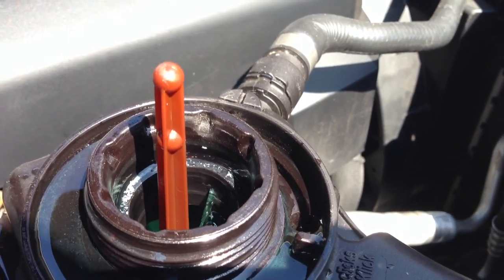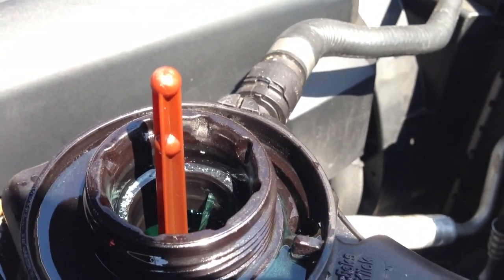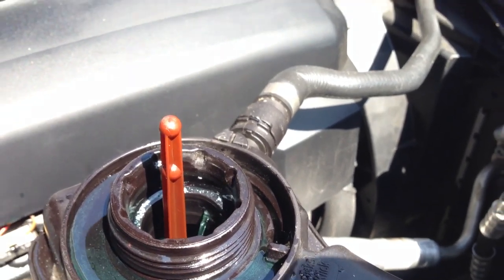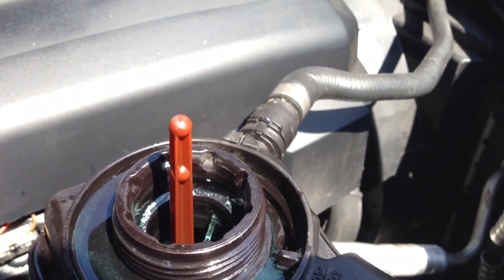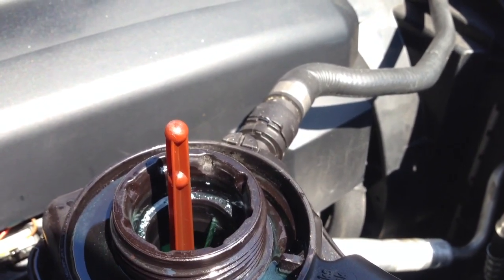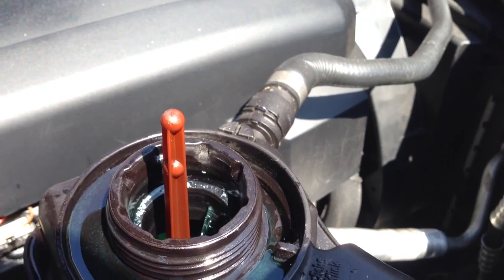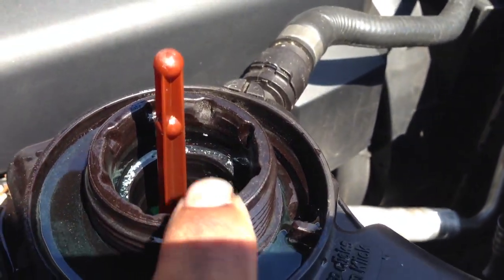If you want to know how to turn on your electronic water pump, pretty much what you do: you go in the car, step on your gas pedal, put the key inside the ignition and keep your feet on the gas pedal, then push the button to start or turn your key forward without turning on your vehicle. You're going to hear the pump turn on, then let go of the gas pedal and wait 12 minutes while the car does the cycle.